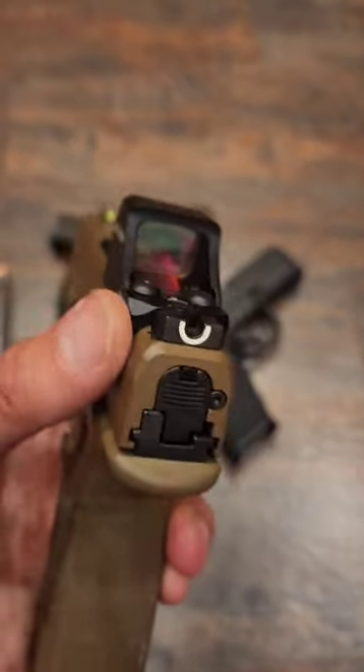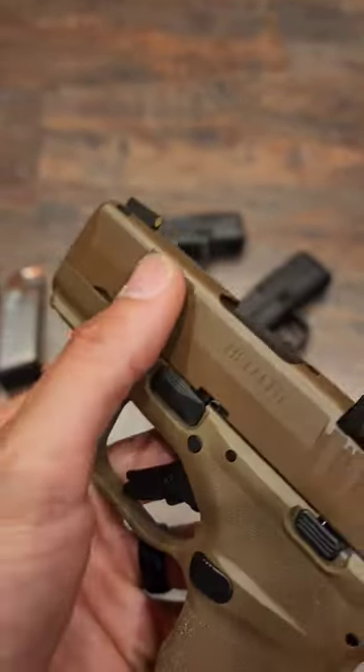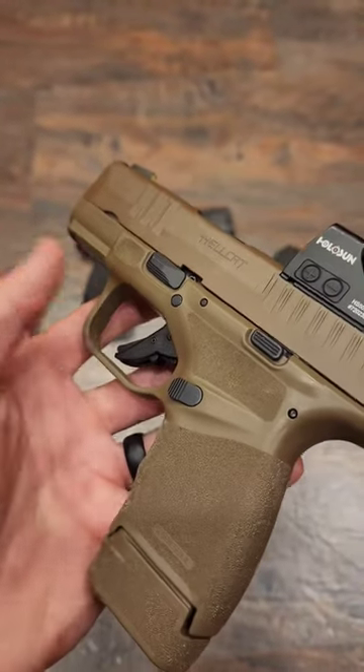The stock sights that come with this gun are very nice. You have a U-notch and then you have a Tritium front sight. You also have front serrations to manipulate the gun in a different way.